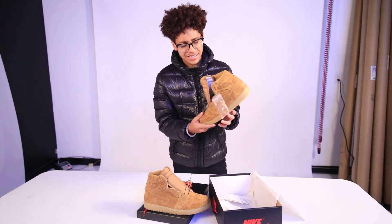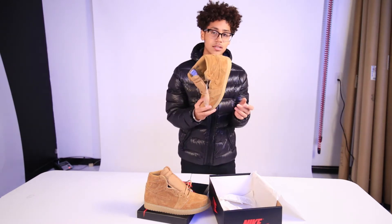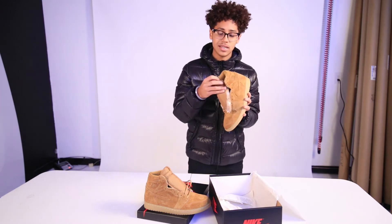This shoe right here is actually nice. I'm going to cop these later on. This is not my size — I will be selling these because it's a nine and a half — but I'm going to have them in my collection later on.